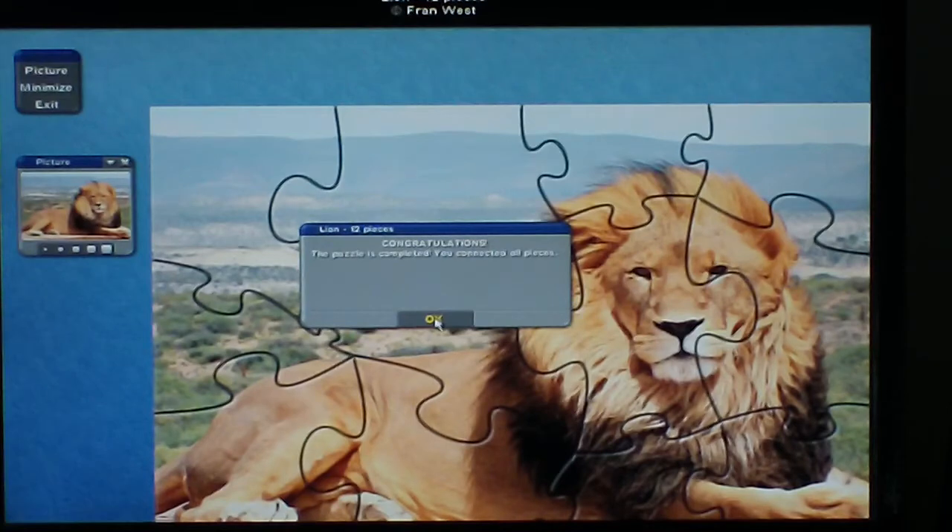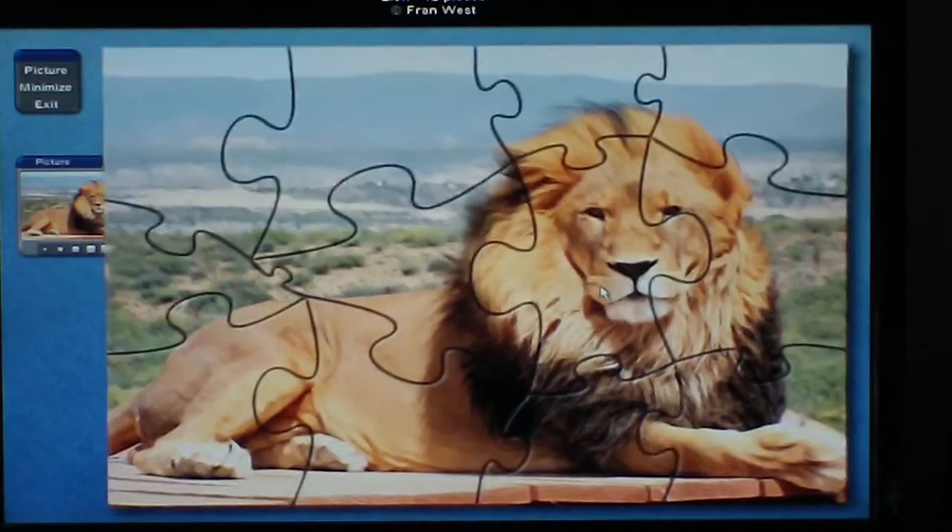Once you're finished, it shows a congratulations message — the puzzle is completed. You connected all the pieces. Then click OK and you can move the puzzle.